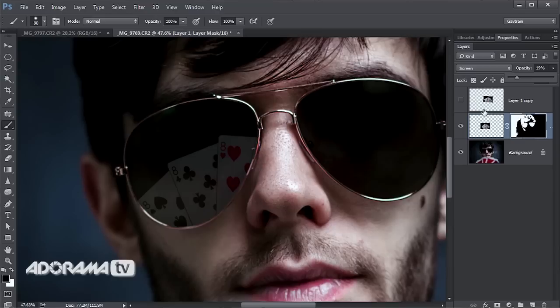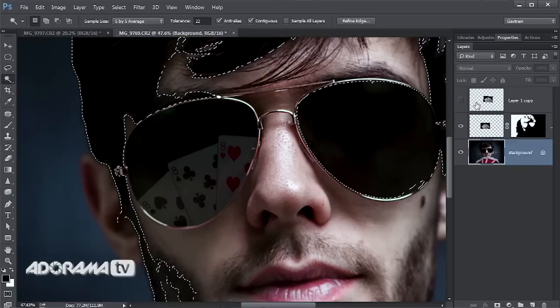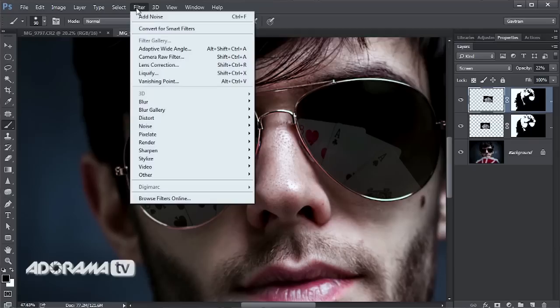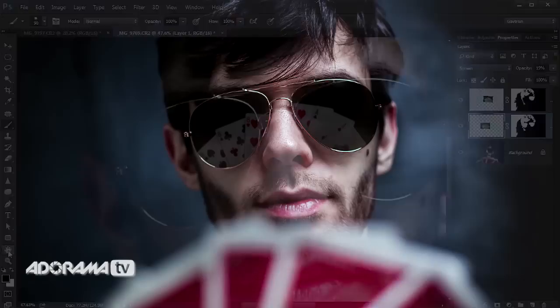For the other eye, the same process: Magic Wand selection, refine the edge by smoothing and feathering, switch on the layer, add a layer mask, and drop the opacity. If you miss a bit, paint with white on the mask to reveal it again. Last thing is to add a little softness — Filter > Blur > Gaussian Blur, just a few pixels on each side, because real reflections would be a little softer. We apply the same blur to the other side as well.